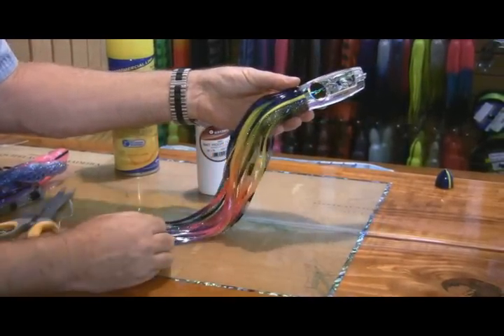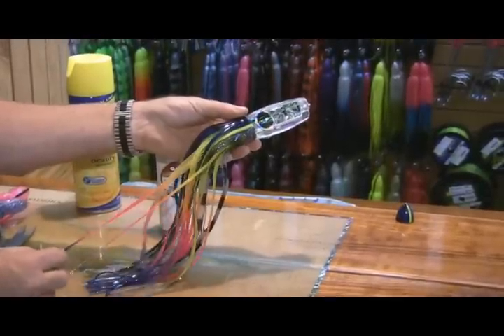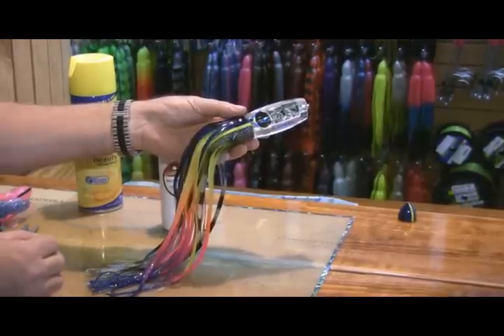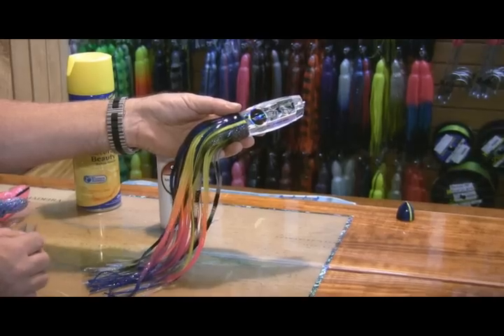When you first start to do this, you'll kind of fumble with it a little bit, but after a while it's second nature. You should be able to skirt a lure in anywhere from about three to four minutes efficiently.